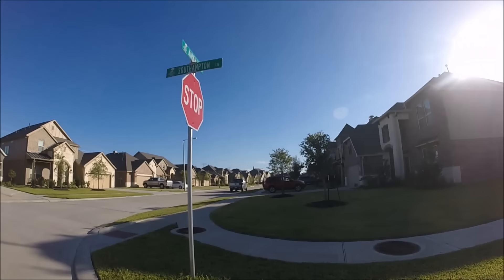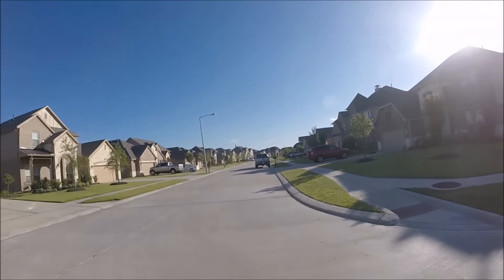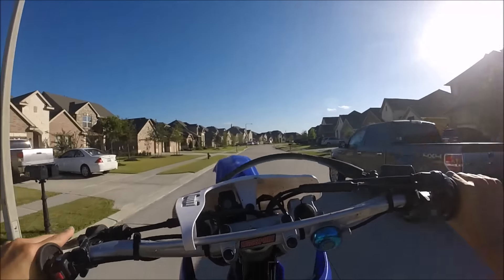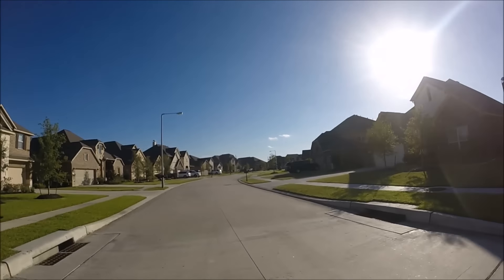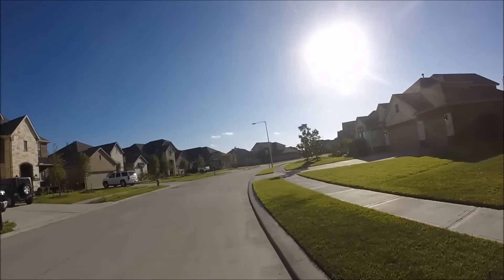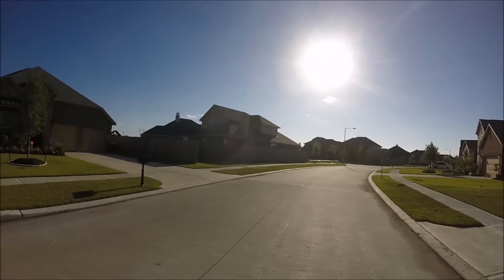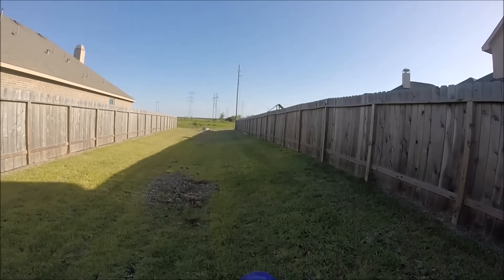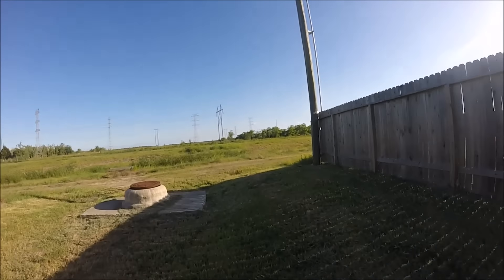So yeah, this is basically just a review of this thing. I just started using it. A great thing about having it right here like this is you can see if your camera is recording or not, because you can see the little red dot on it.